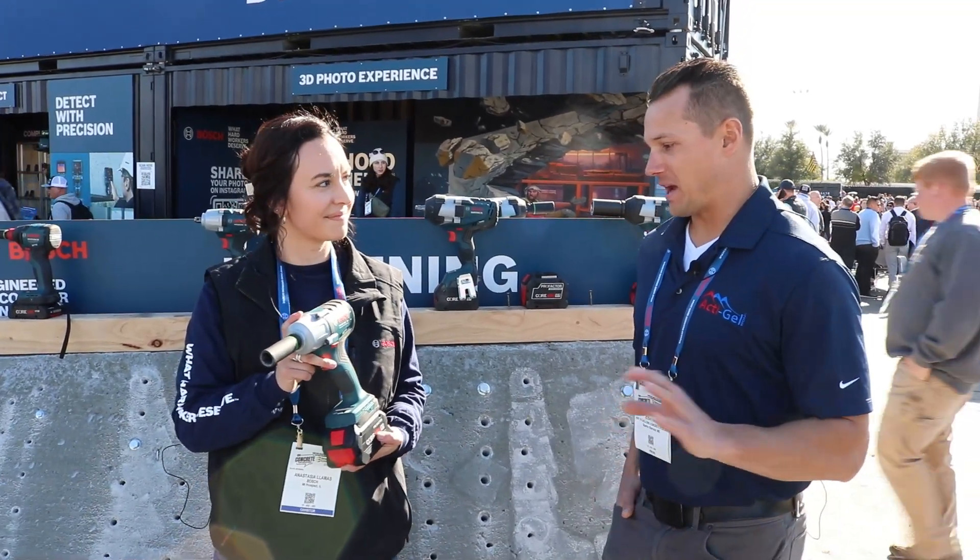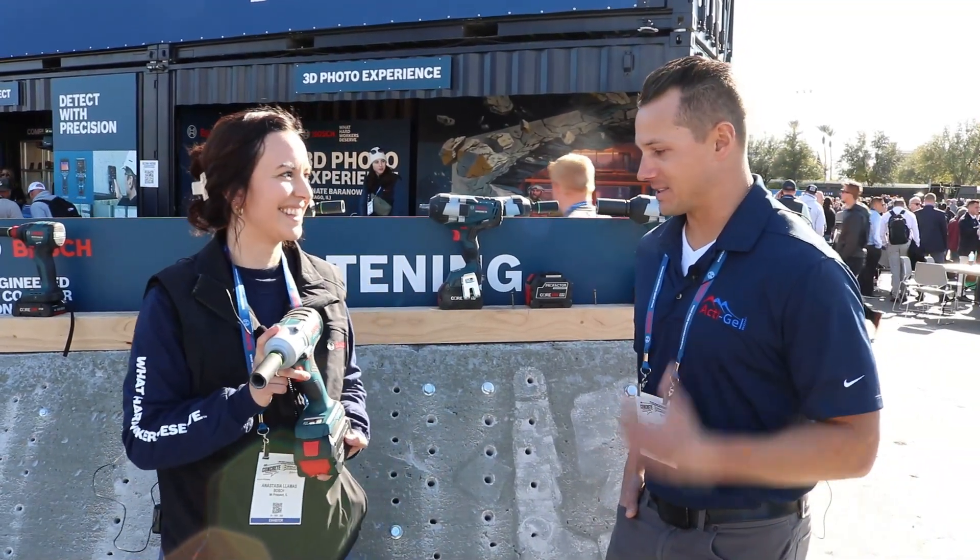So you can dial it in for experts all the way down to novices. I appreciate that.